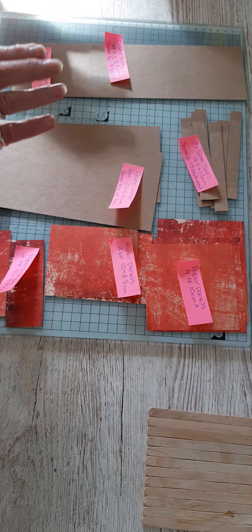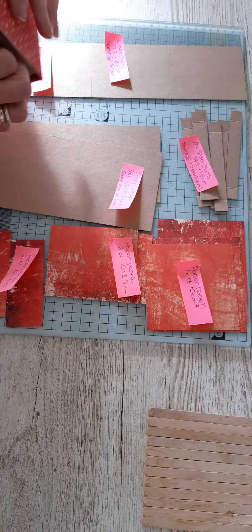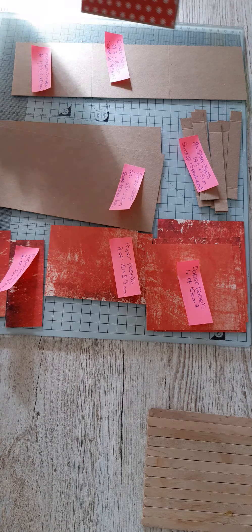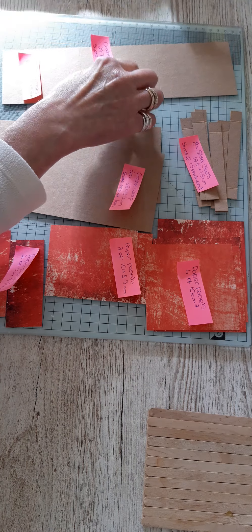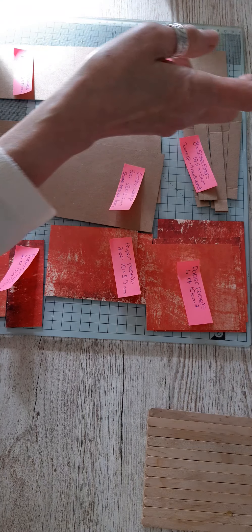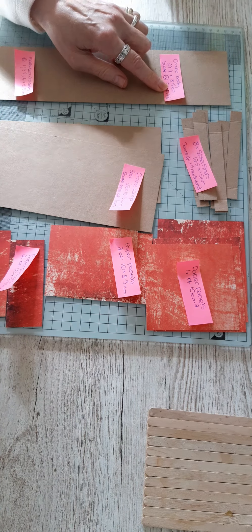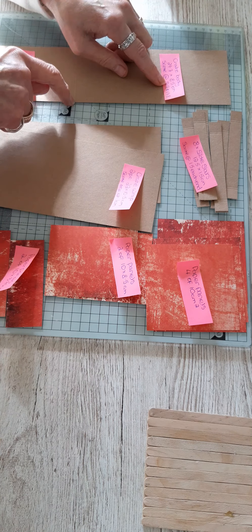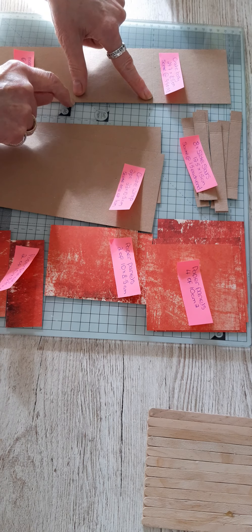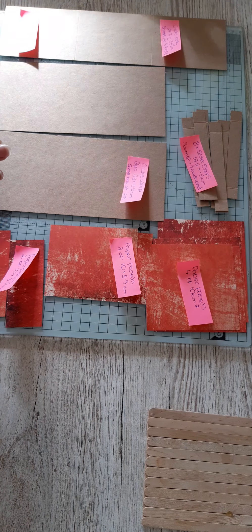To create the sides and the base of the crate, you'll need one piece that measures 29.7 — which is the full height of an A4 sheet — by 8.5 centimeters. Then you want to score that at 9.9 and 19.8.